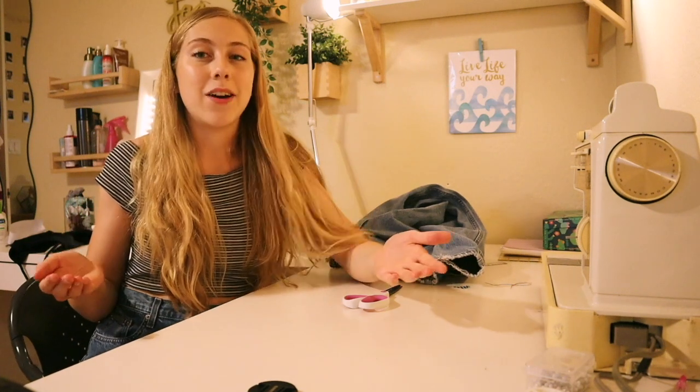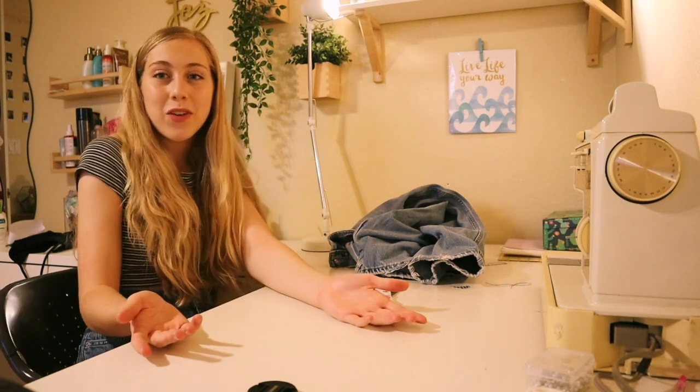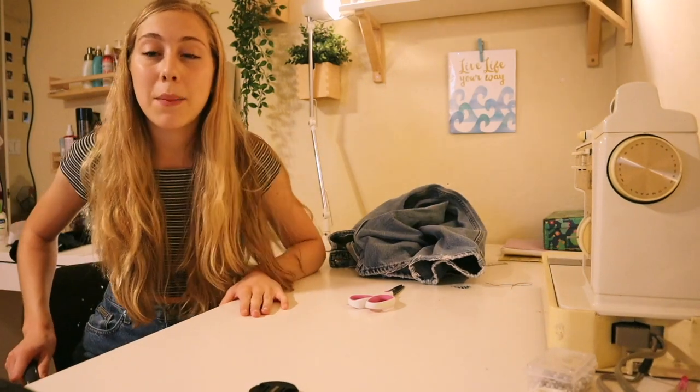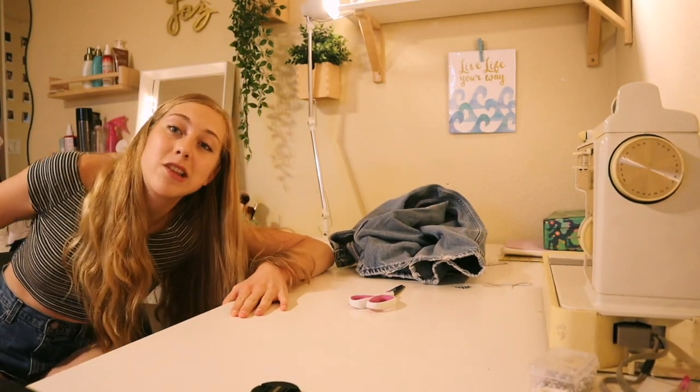I'm tired of having a camel toe wearing those shorts. Now I just buy jeans and cut them into shorts so they fit me perfectly. People always ask me where I get my shorts from and I tell them that I've sewed them, and then they ask me how — so for all those people who've asked, you've come to the right place.